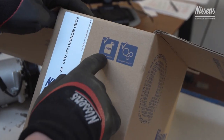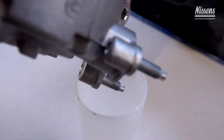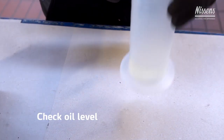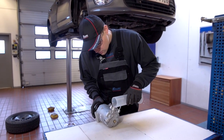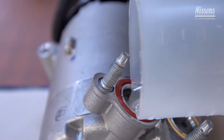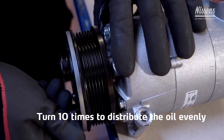All Nissens compressors are delivered with pre-filled oil. The oil level should be checked to make sure it is consistent with the instructions of the vehicle manufacturer. If extra filling is needed, make sure to use oil of the same viscosity as specified by the vehicle manufacturer. Now turn the clutch 10 times to distribute the oil equally inside the compressor.